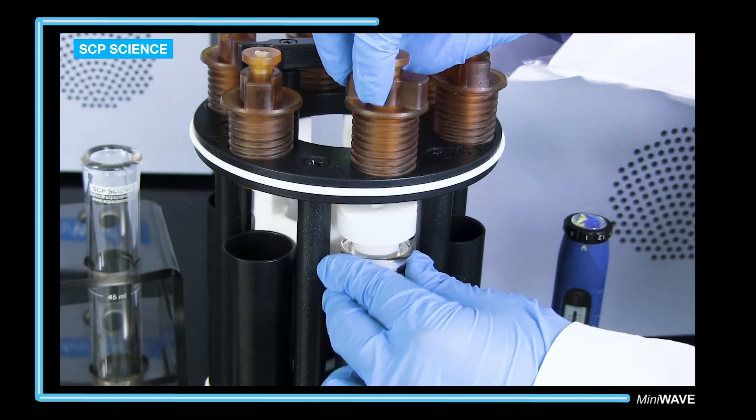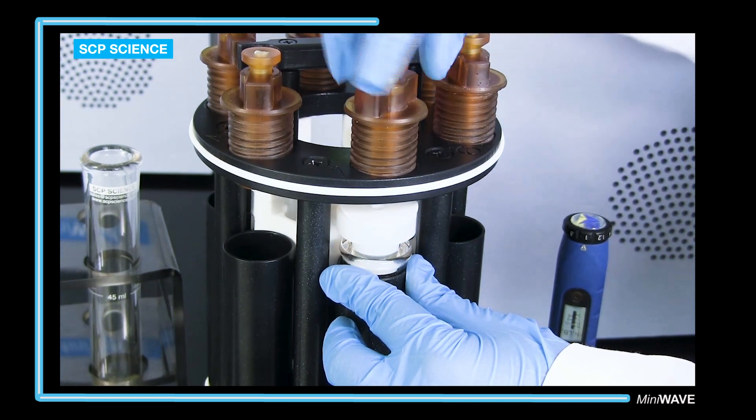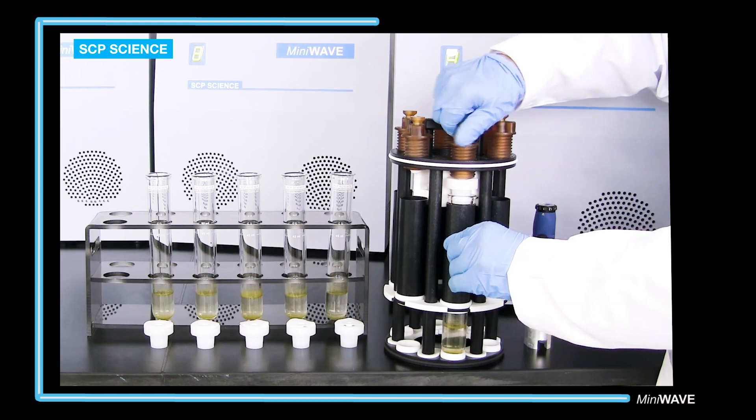The vessel is placed in the tube extender with the PFA cap, then the safety pressure cap is tightened — first by hand, then using the torque wrench.